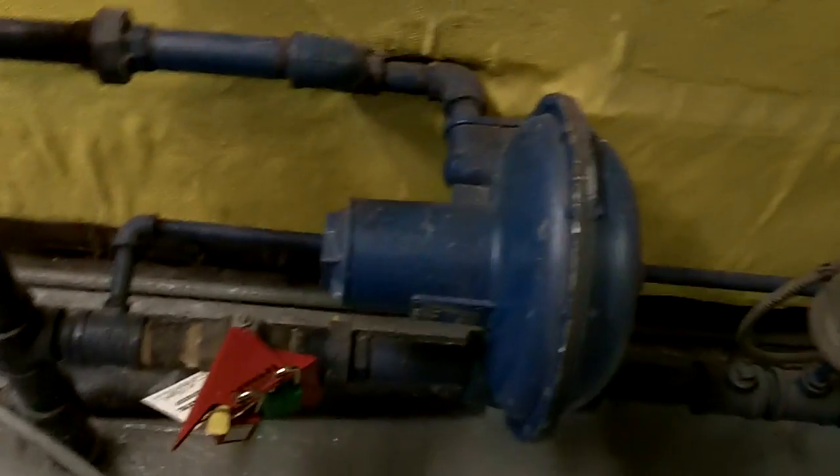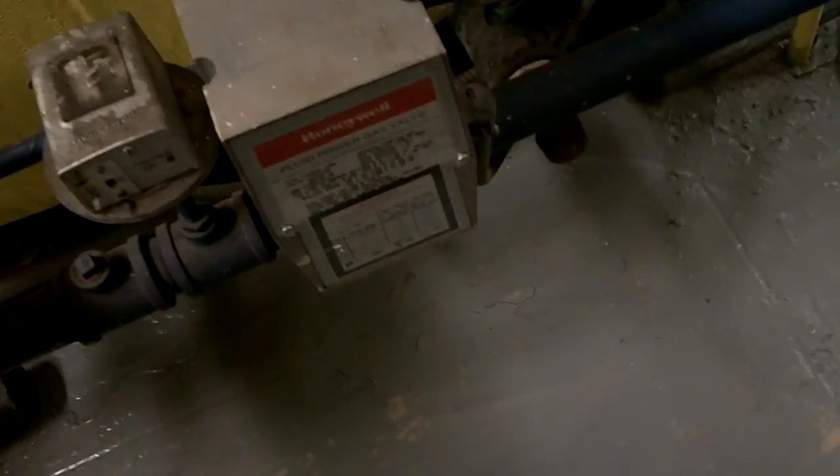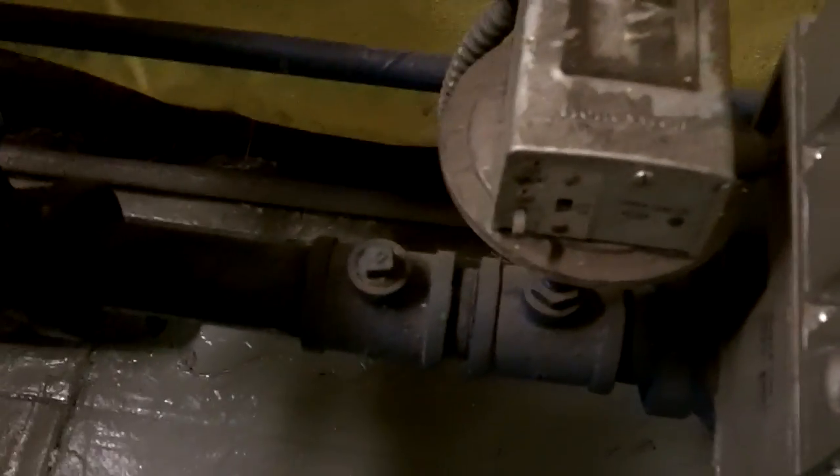This is your standard gas train. The gas may be three to five pounds or inches of water column. You come in and you've got your gas PRV there — that big one is your shut-off — then you've got your PRV, and then you've got your vent off your PRV if they ever get too much pressure, which goes way up and out, probably to the third floor. Here's your solenoid valve, which fires up when the burner wants to fire. And then that little guy right back here is your gas pilot for the burner — it's separate because you need the pilot lit before you can light the main burner.